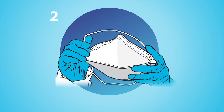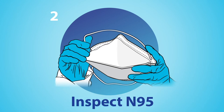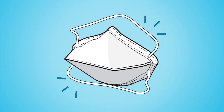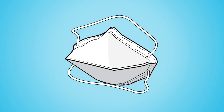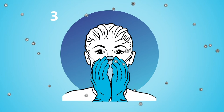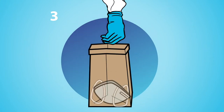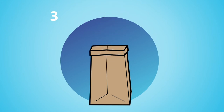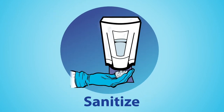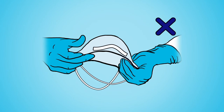Two: open the folds of your N95 fully and inspect the respirator to check for tears or damage, and request a new one if you find any. Three: contact transmission from touching a contaminated respirator is the primary hazard of extended use and reuse. So before handling a reused respirator and after every time you touch or adjust it, sanitize your hands or gloves and do not touch the inside of the mask.